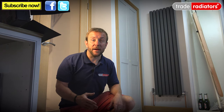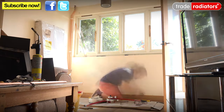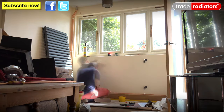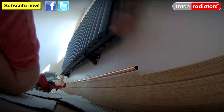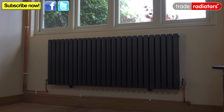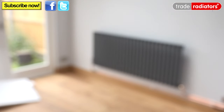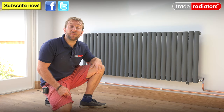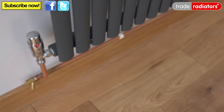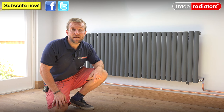Let's have a look at how we can transform the living room space now with this fantastic Saturn radiator. You've seen how these fantastic radiators can really transform your room whilst also giving out the required BTU to heat that space up, whilst giving it a fantastic look and great decor. All the thermostatic radiator valves and lock shields are also from Trade Radiators so you can buy them as an accessory. If you're interested in buying a Saturn radiator, go to TradeRadiators.com. Thanks ever so much for watching, bye bye.